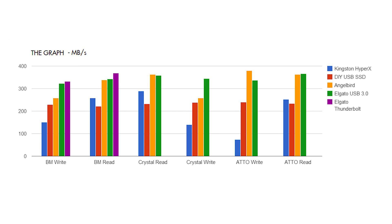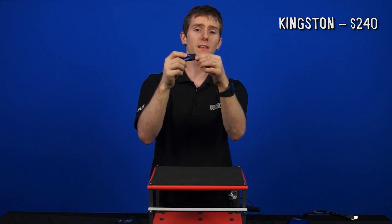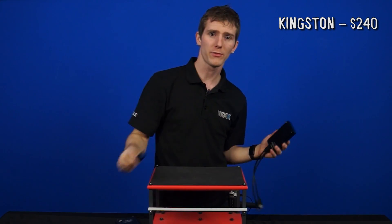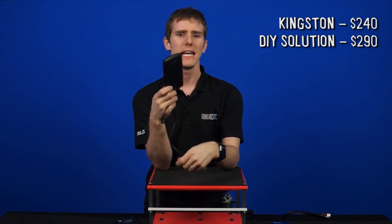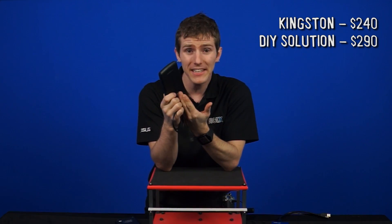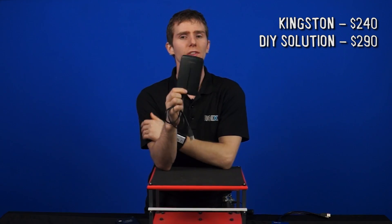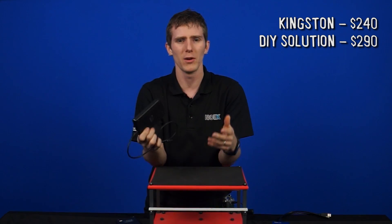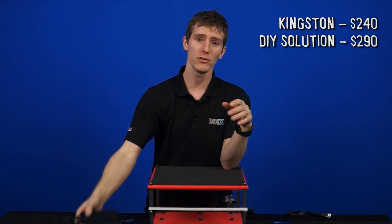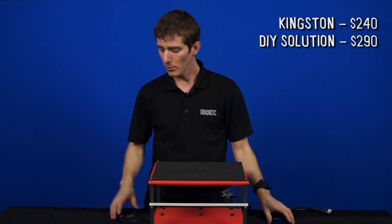Kingston had very poor performance in ATTO writes, and the DIY SSD wrote slightly faster in CrystalDiskMark than it performed in reads. At $240, the Kingston looks like a good value, but in terms of performance it's not going to perform as well as the other solutions across the board. The lifespan won't be as long as an SSD-based solution, but if you want something that can fit on your keychain, this one is. At $290, about $50 more than the Kingston thumb drive, you get the DIY solution — great value, more flexible since you can upgrade the SSD in the future to higher capacity. The only problem is you'll need some way to perform Trim, which means occasionally taking the drive out and plugging it into a SATA or eSATA connector to manually trim it.